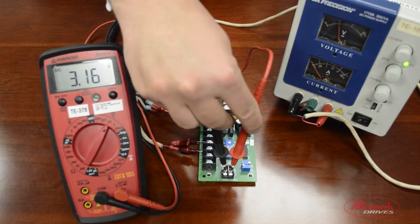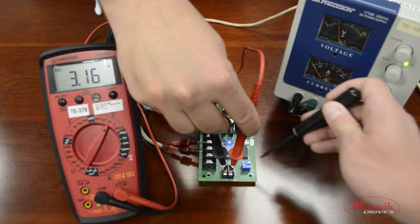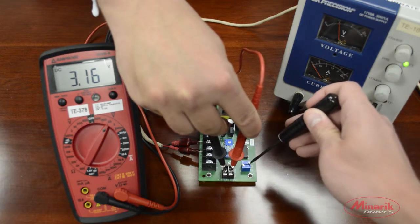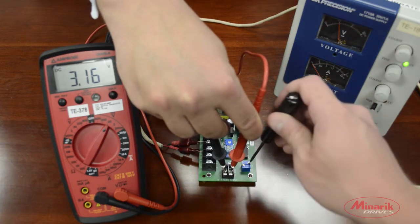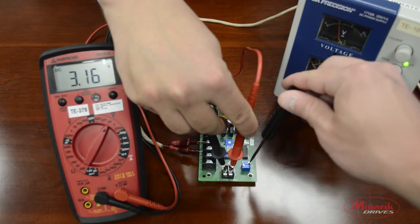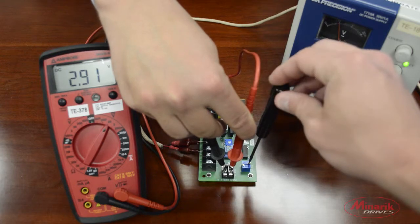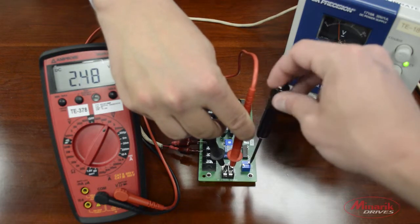The drive associates 1.4 volts with max speed on a 90 volt motor, and 2.8 volts on a 180 volt motor. Since we're using a 90 volt motor, we need to adjust the max out trim pot counterclockwise down until it reads 1.4 volts on the output terminals.